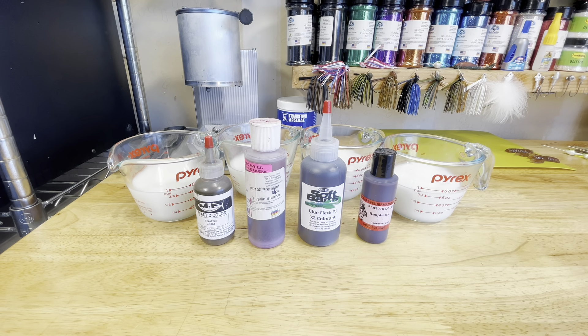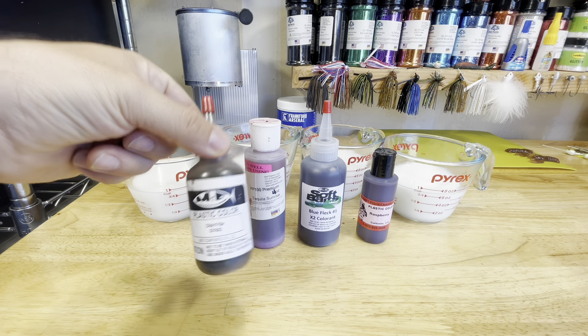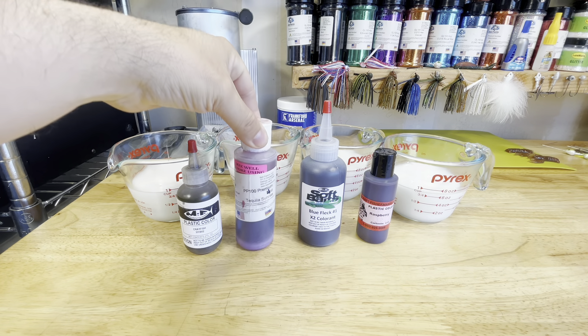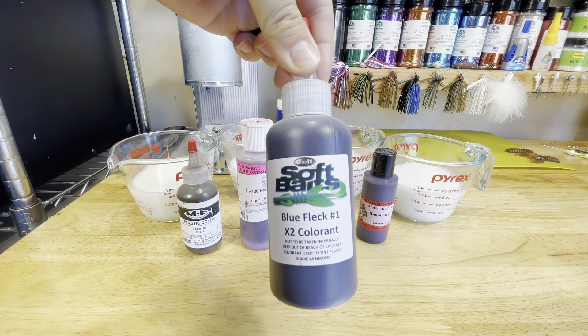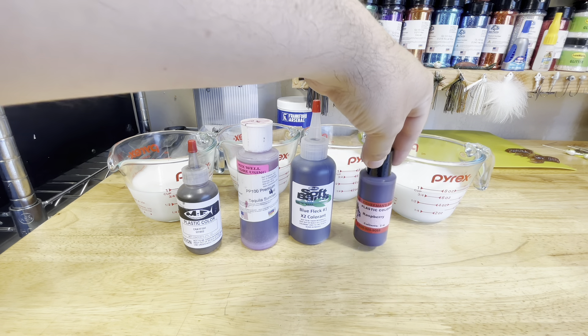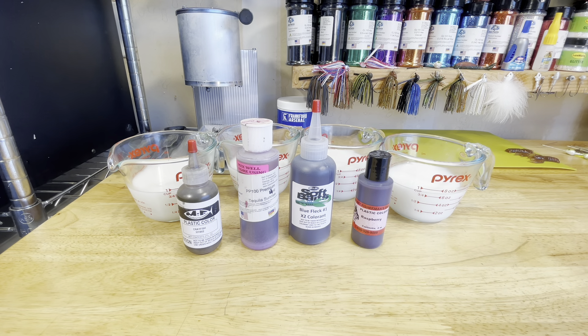Welcome back to the channel. Today we're going to be doing another color demo. We've got Crayfish from MF, Tequila Sunrise from Bait Plastics, Blue Fleck from Do It Molds, and Raspberry from Lurecraft. We're going to start with the Crayfish color. We'll get this first cup of plastic cooked up and meet you right back.